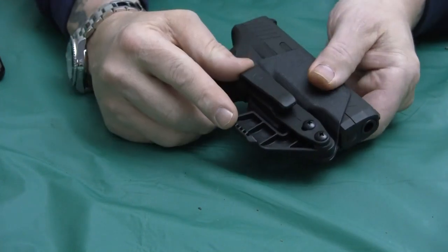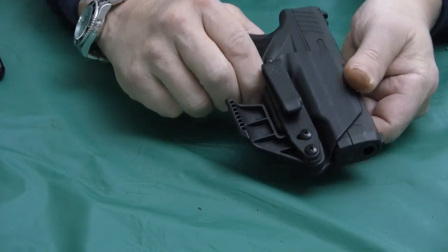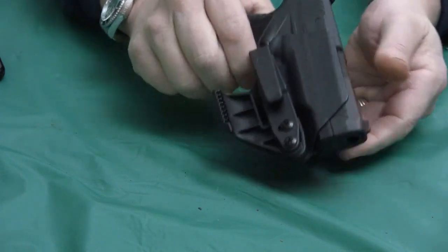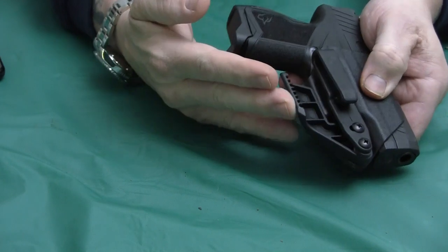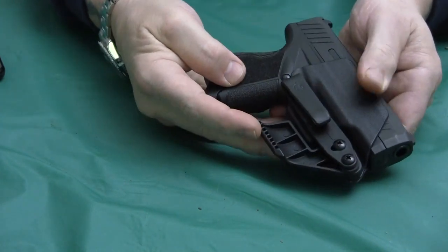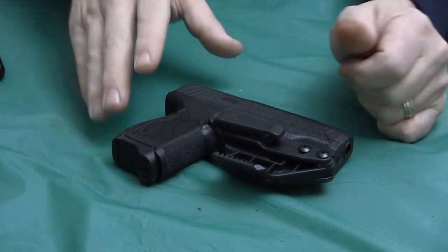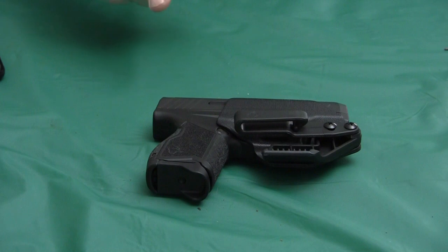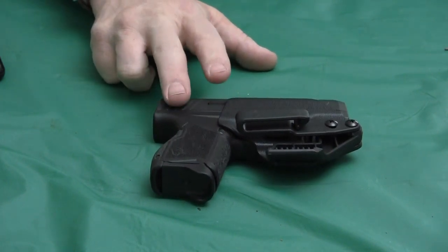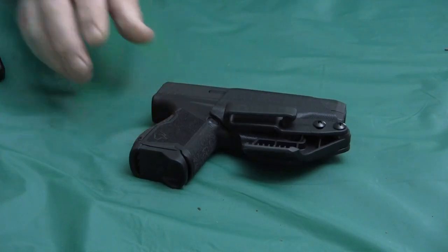On a lot of these inside-the-waistband IWB holsters, this claw does make a difference. It does help keep the holster in place and it pushes down and tips the handle so the handle doesn't stick out towards your body — and it does not print. So that's my quick review on it. I'll put a link to this on the Taurus site and to my Rumble video where I actually wear this and show you how it looks.